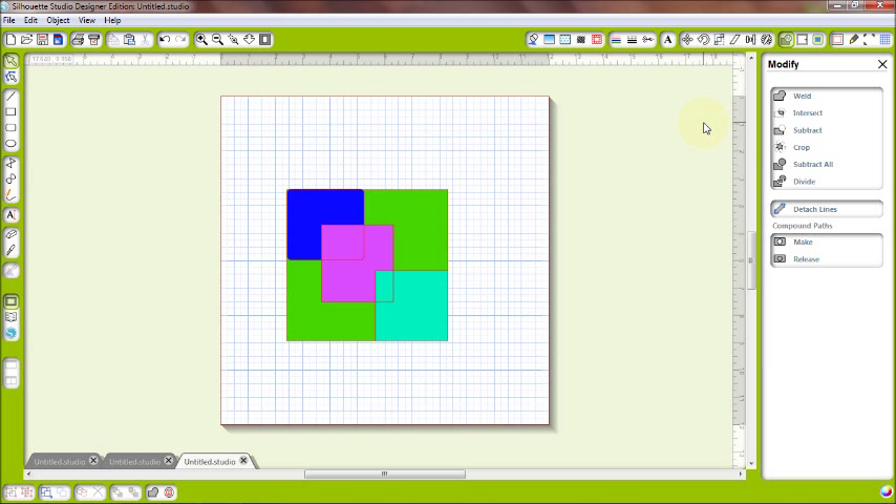We've covered the first six buttons in the Modify window. I hope that gave everyone a bit more information about the Modify button. There are many more things you can do, but I kept it simple and shared what I know. Remember, you don't have to work with just boxes and circles — use shapes from your library like stars, Christmas trees, or other images to subtract, subtract all, or crop around something. You can use those library images just as well as rectangles and circles.